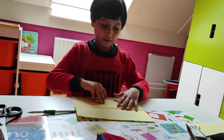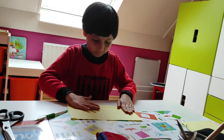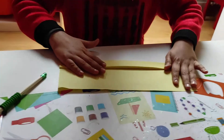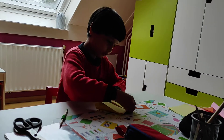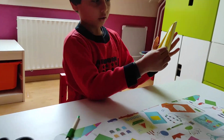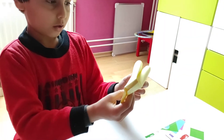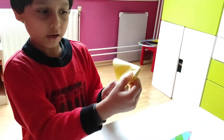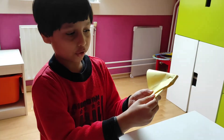We need to do like this, then we need to fold again, then again. This is the last time, then we fold it. Then we hold this part and do like this. Then we need to hold this part and push it like this.